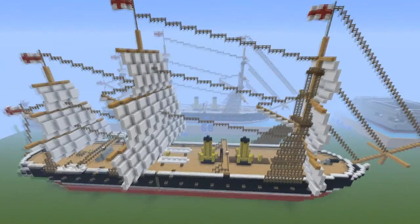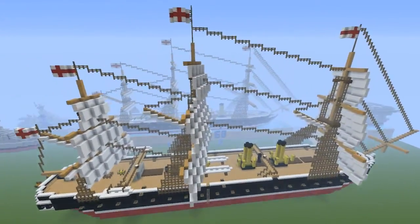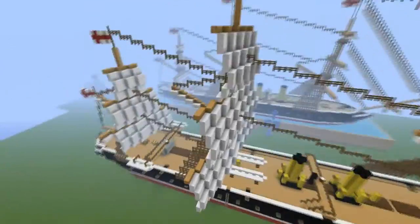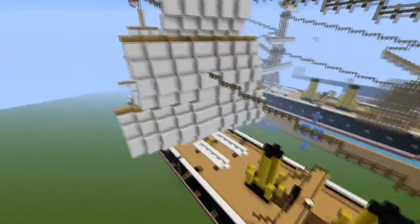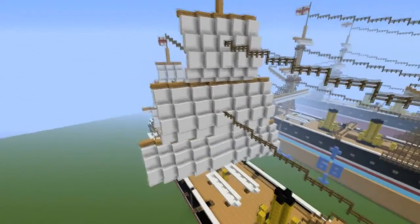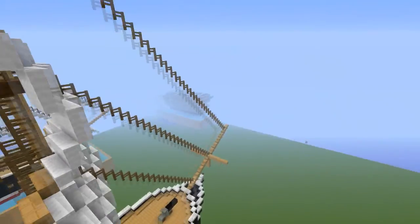Hi guys and welcome back to Part 2 of the HMS Warrior tutorial. This is just going to cover completely the new sail design. What I've just done is the way that I lay things out to get my sail design - by laying it like this, which doesn't look amazing at the minute. It's very stripped down.